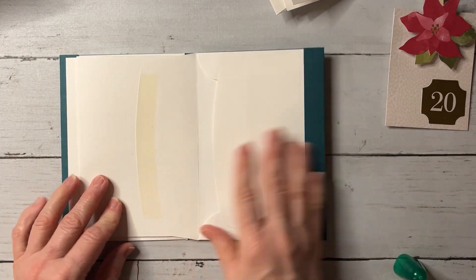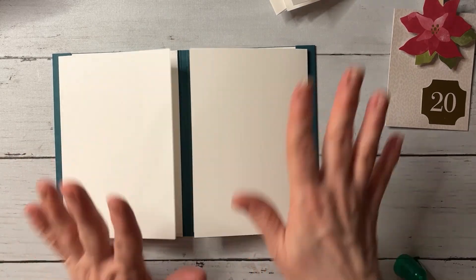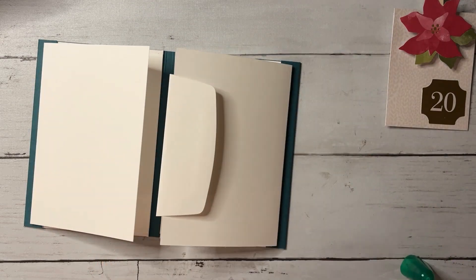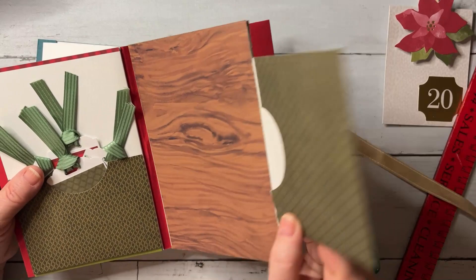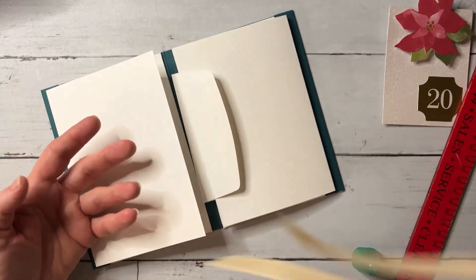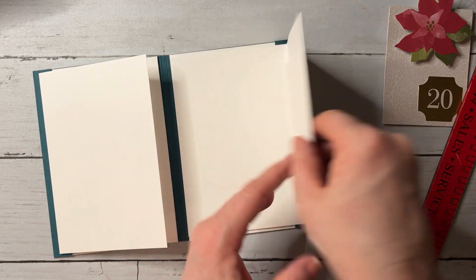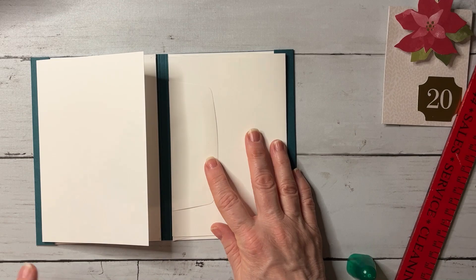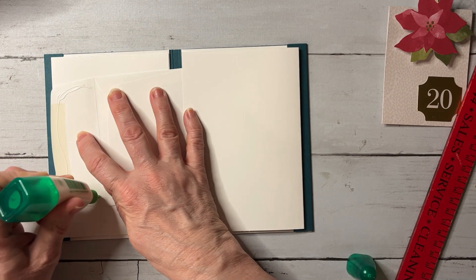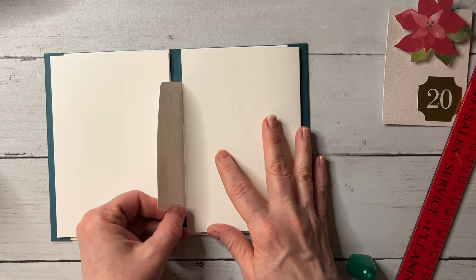For the small envelope pocket, you're going to make sure you adhere it — I adhered mine to the back, but you could glue it right here on the inside page so the pocket faces in. You can see what that looks like. I'm not sure exactly what I'm going to do with this little booklet when I'm done, but I have an idea — there's a new product in the new catalog about making little albums and travel.